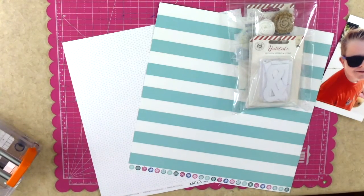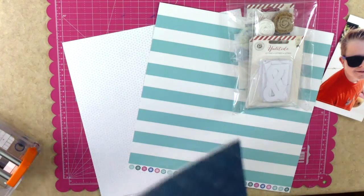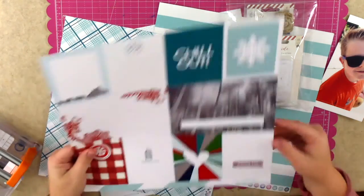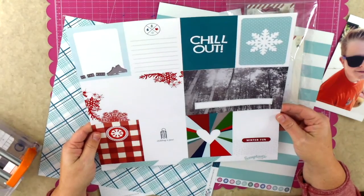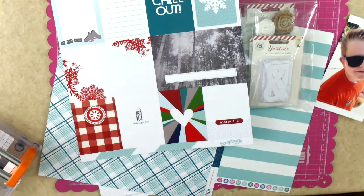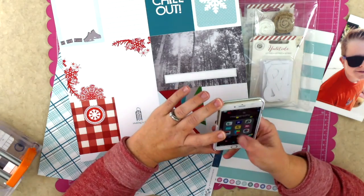I took this kit, went through it, and picked several of my favorite elements, which was super easy because there were a lot of really cute things in it that I had not been able to use because I didn't actually have any winter photos this year.